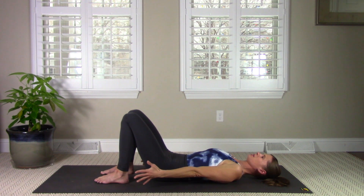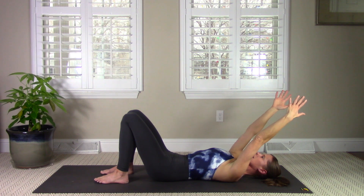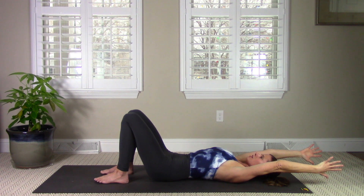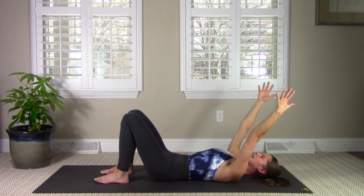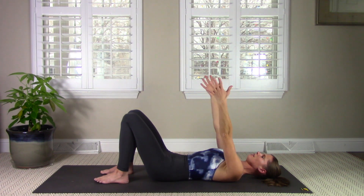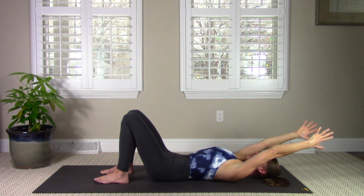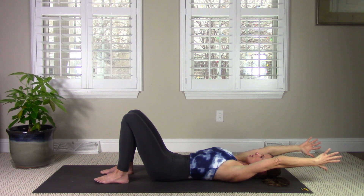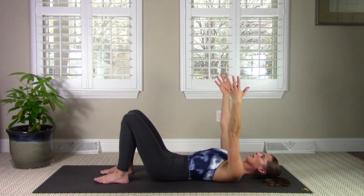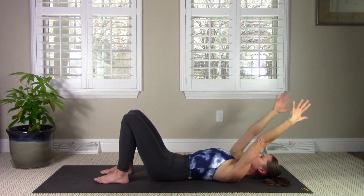Let's get the arms moving. Inhale to prepare. On your exhale, reach the arms overhead. Notice that the back may arch away from the mat — you're going to want to anchor those ribs down using your low abs. Inhale to prepare, exhale, navel in, pelvic floor muscles lift up, and keep your spine neutral as those arms reach overhead. Inhale, reach down. Exhale, reach overhead, navel in.